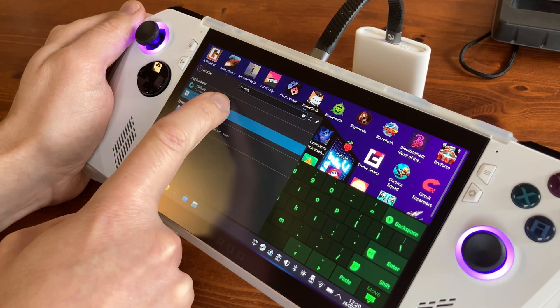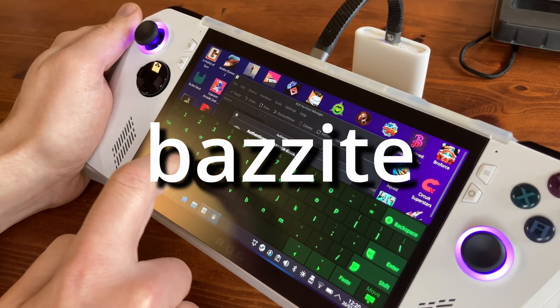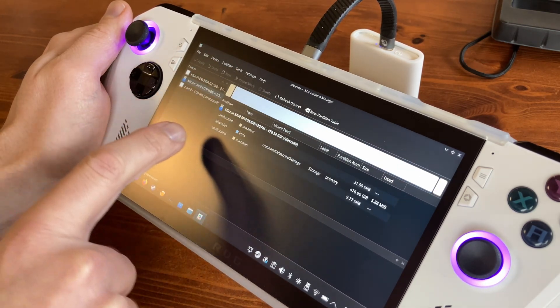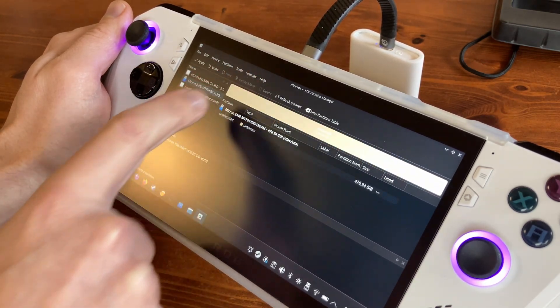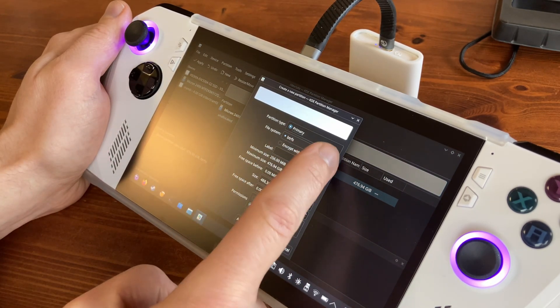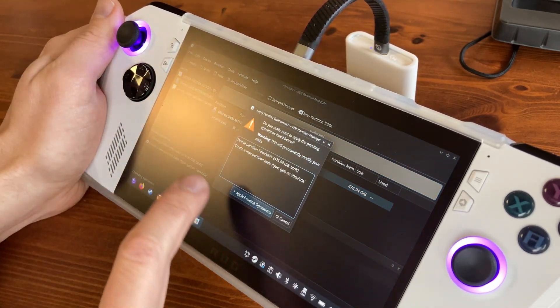There it is. Then type in the password: Bazite. Next, select the external drive, unmount it, and then remove the partitions. Now create a new partition. At the bottom where it says Permissions, press Everyone. Apply, then apply pending operations.